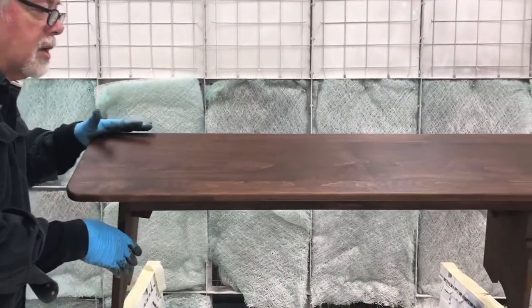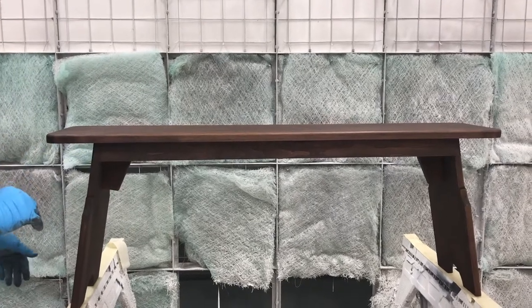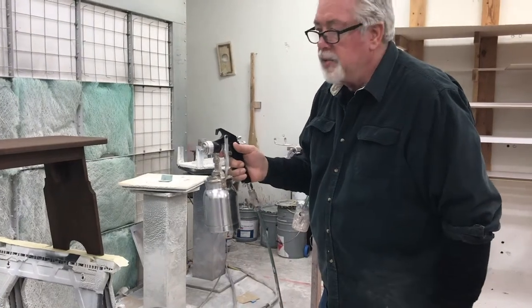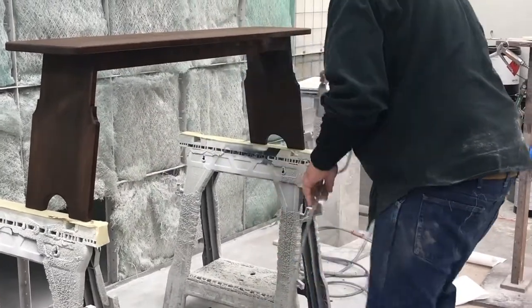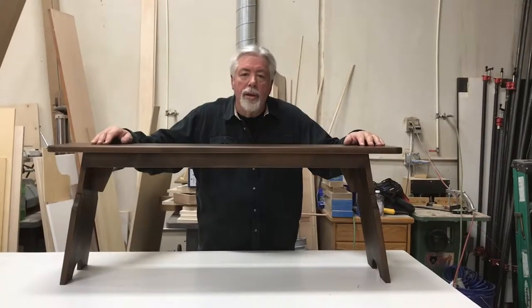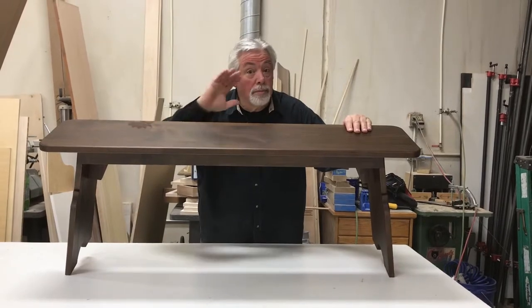We have it all stained — it looks beautiful. We're getting ready to put our lacquer finish on it. We'll wait an hour for it to dry and then spray two coats of lacquer finish on it and it'll be done. I just use a cup gun like this — not real fancy, but it puts on a nice finish. Thank you for watching our YouTube video on how to build a bench for your dining table. Don't forget to subscribe, and we'll look forward to seeing you next time on Woodworking with Wes.